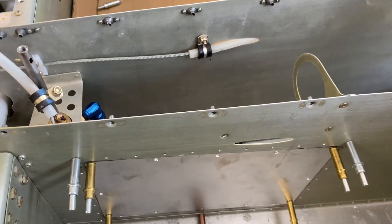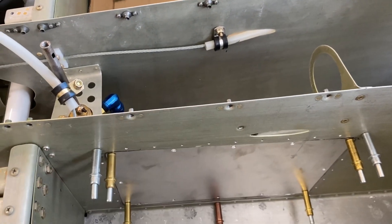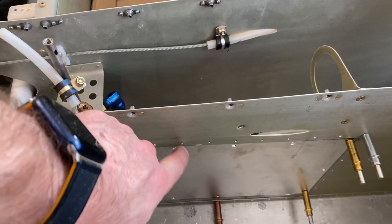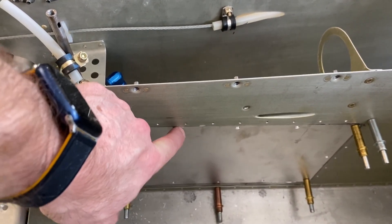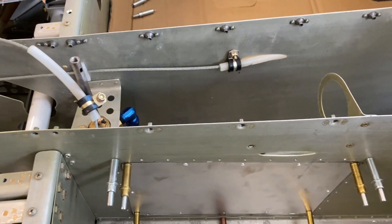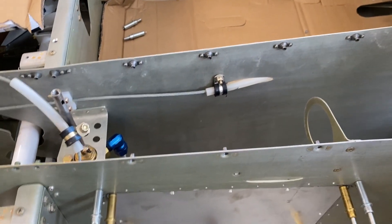Anyway, there it is. Now it's a matter of doing some dimpling, getting this primed, putting the nut plates on here, and this should be good to go.